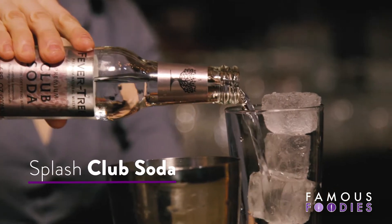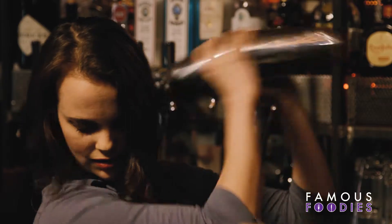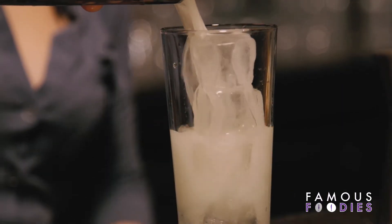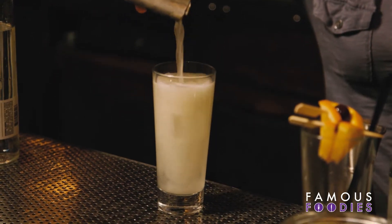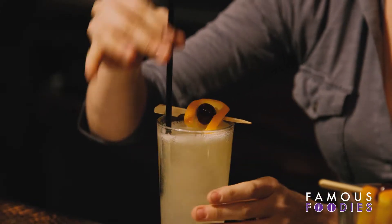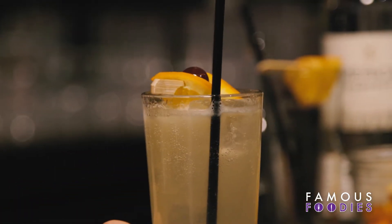I'm actually going to add club soda to the bottom of the glass. Shake this cocktail, then strain it right into the glass. Garnish it with an orange and cherry flag and a straw.